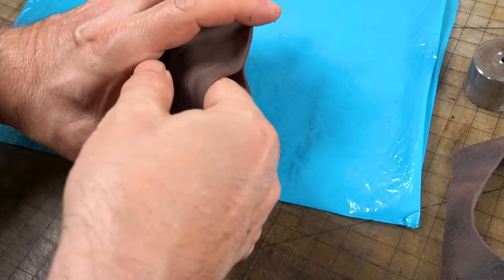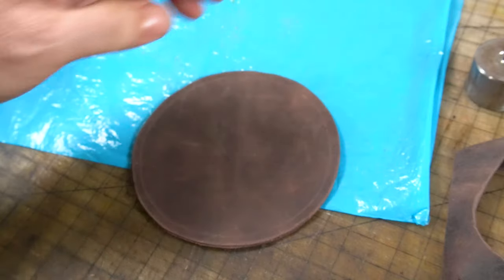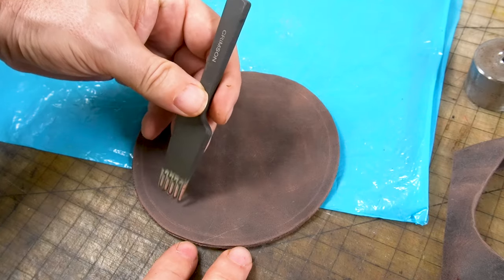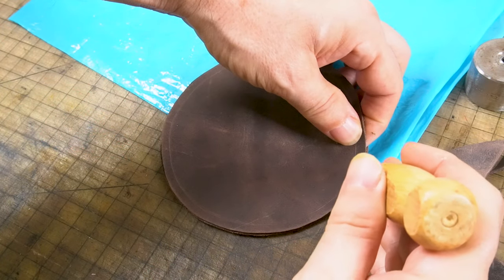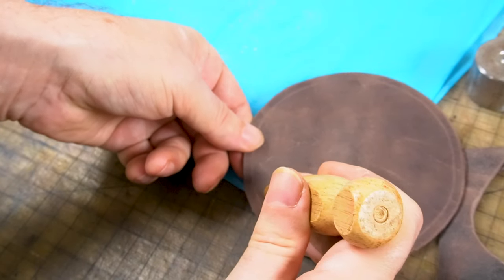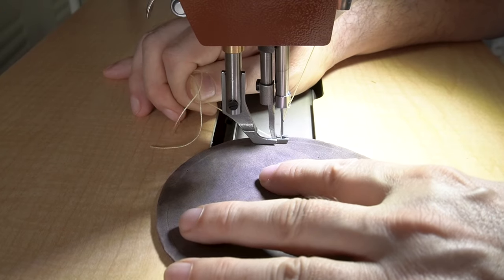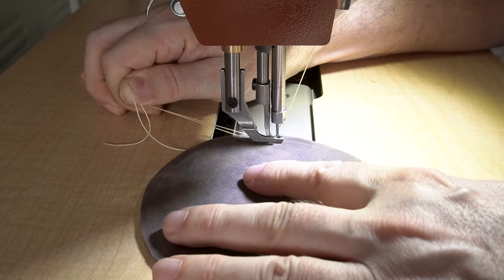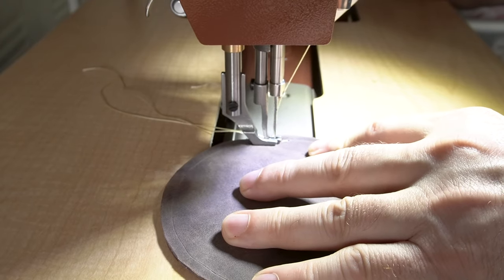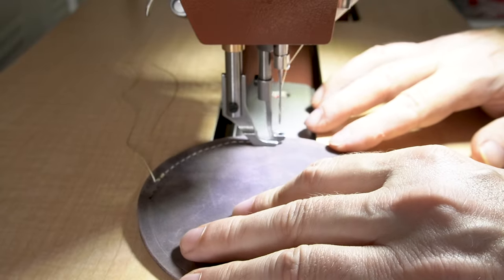You don't want too big of an opening because you don't want to pour the BBs in and then have them all pour out — so that should be perfect. At this point you want to go ahead and put your stitching holes in if you're going to be sewing by hand. Since I'm using a machine, I'm going to mark little start and stop points so I don't sew over the hole we left open for the BBs. Here I am using my sewing machine slowly — I'm about to backstitch and I have to actually curve it as we backstitch. Practice makes perfect.